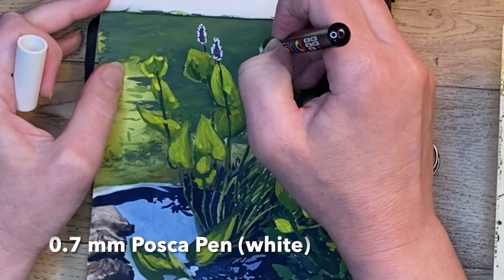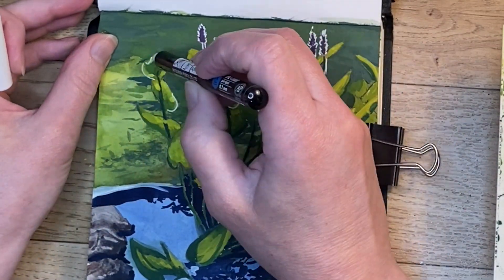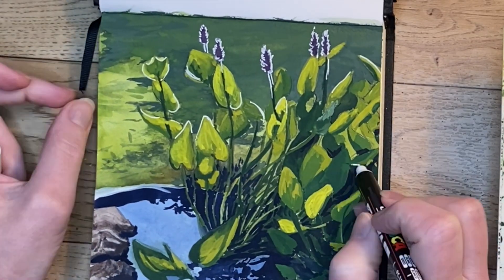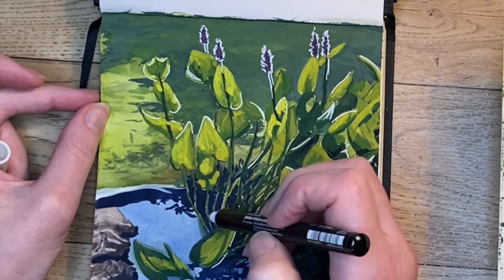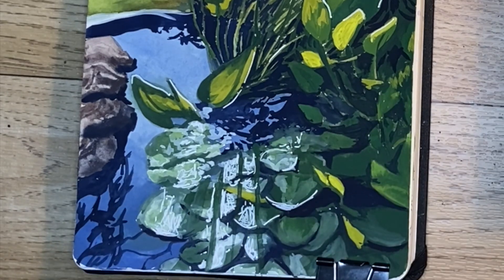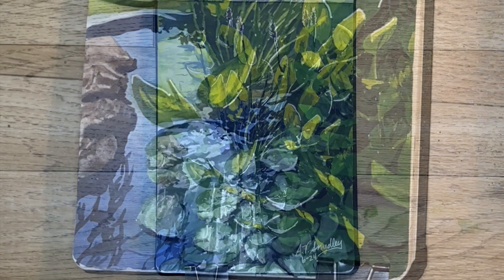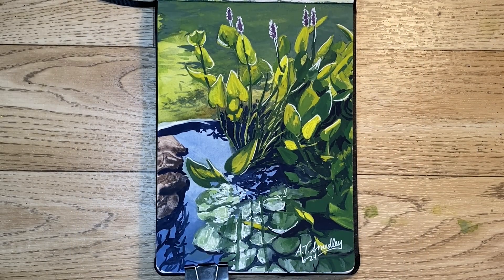To get that very backlit look, I'm using a 0.7 millimeter Posca pen in white, just adding little details here and there for the extreme reflection of the sun. I added some of that down in the lily pads as well and then used a wet brush to blend it in together — I'm not sure that was the most successful thing, but there it is.